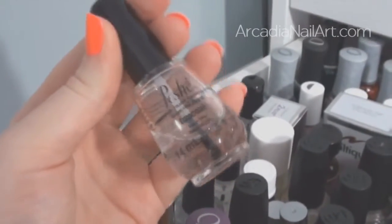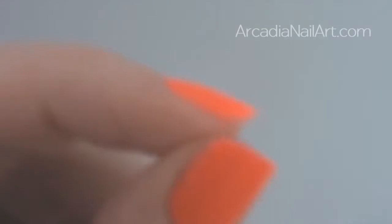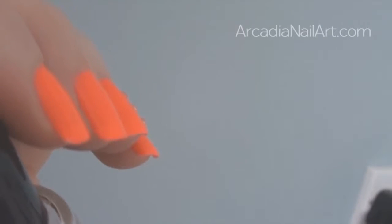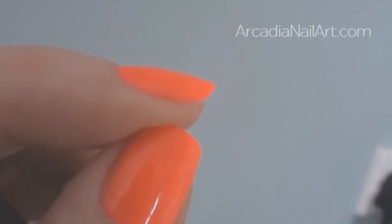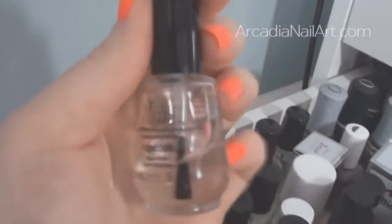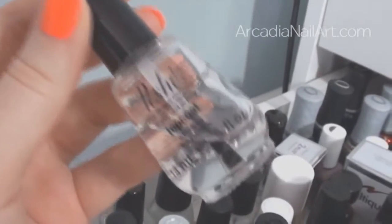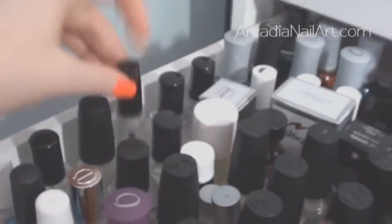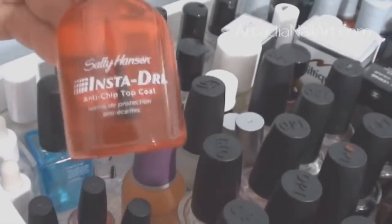Instead I'm preferring Posh top coat — it dries super fast. I've had these nails on for two days with just a little bit of tip wear. It's just like Seche Vite but without the nasty chemicals and without the shrinkage at the tip. I'm loving this. I have also bought Sally Hansen Insta-Dry and I'm going to give that a go.